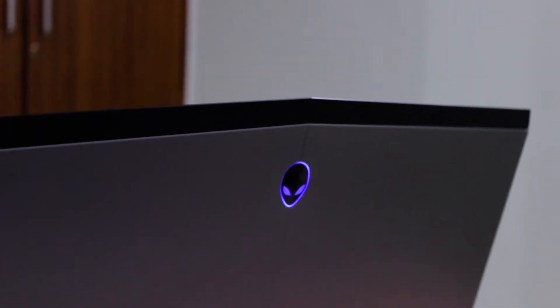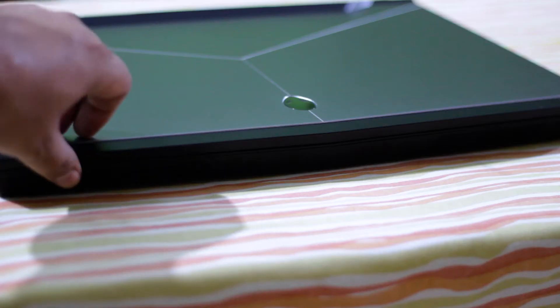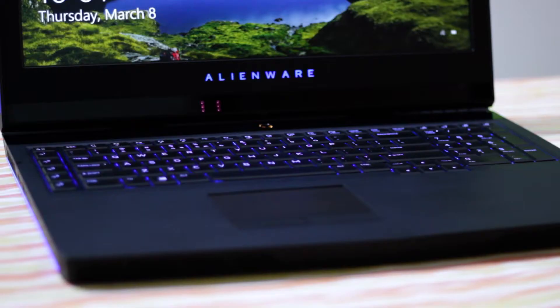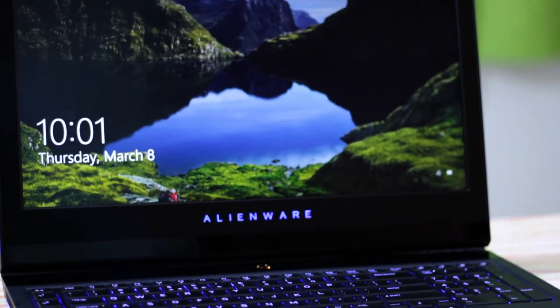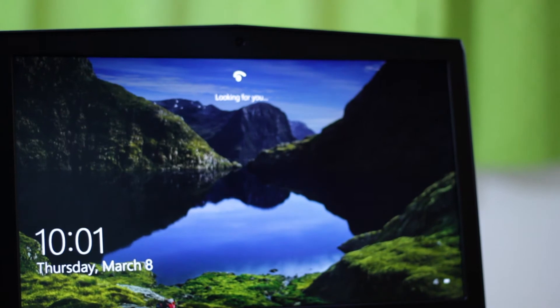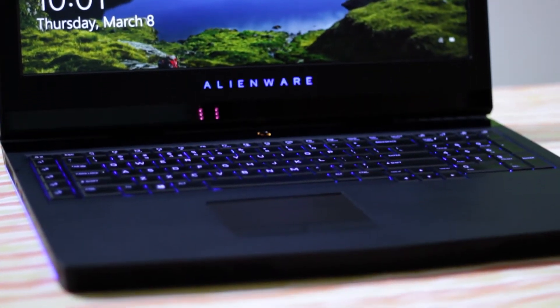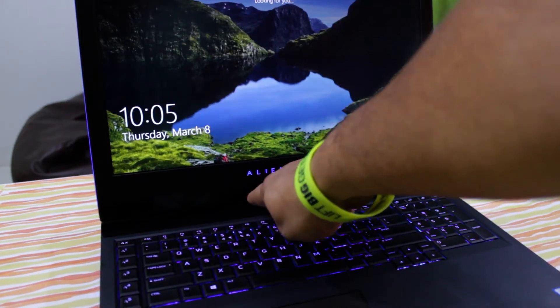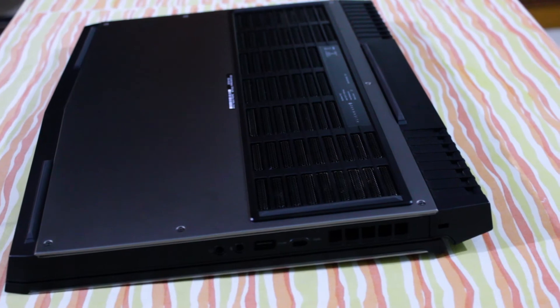On the back of the laptop, you can see the Alienware logo which lights up. Once you open the laptop, you can see the beautiful display — it's a 120Hz G-Sync panel. You can opt for a non-G-Sync panel as well, but this one I have right now has a 120Hz G-Sync panel. Just below the Alienware logo, you can see the Tobii Eye Tracking.